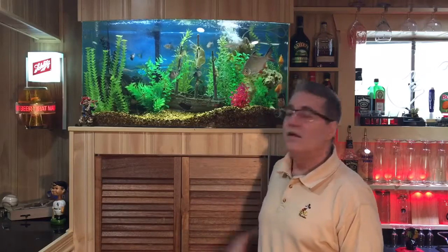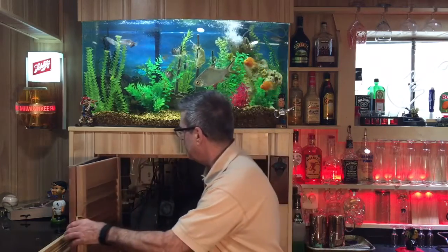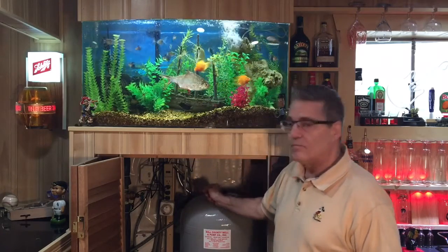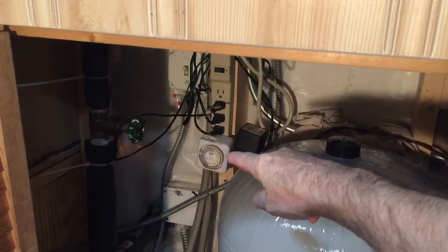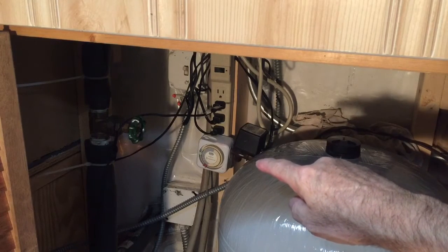Here's my fish tank right here. Now I'm going to show you the automatic timer. I have all my controls underneath the tank — there's my power strip, there's my timer and all the various things that need to be plugged in. I usually set the timer to go on at 5 o'clock at night and turn off around 11 o'clock.